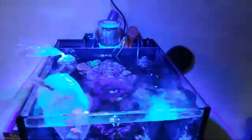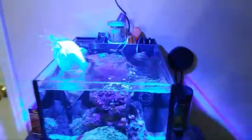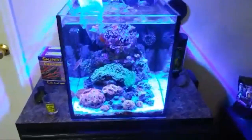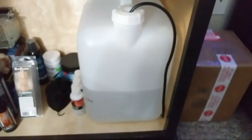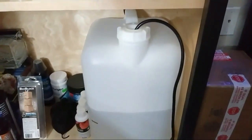What I like to tell people is: look at your corals, study them. If they're happy then you're doing something right. For my ATO I have the controller right there and then this is my reservoir down here. I did a video on that as well. I usually have to fill it up maybe every week and a half.